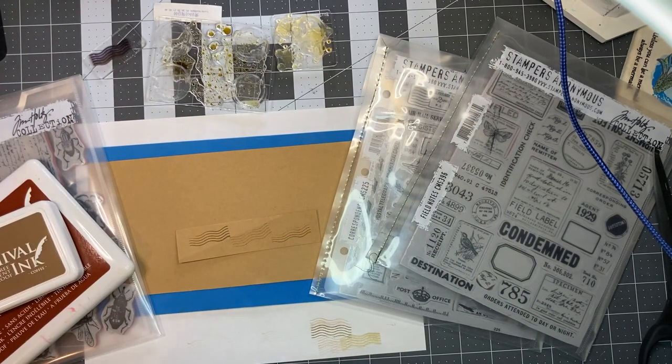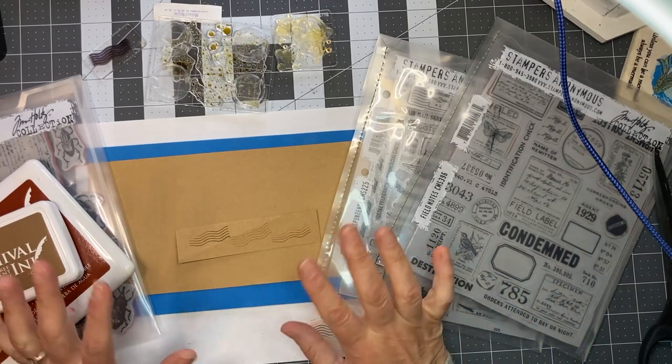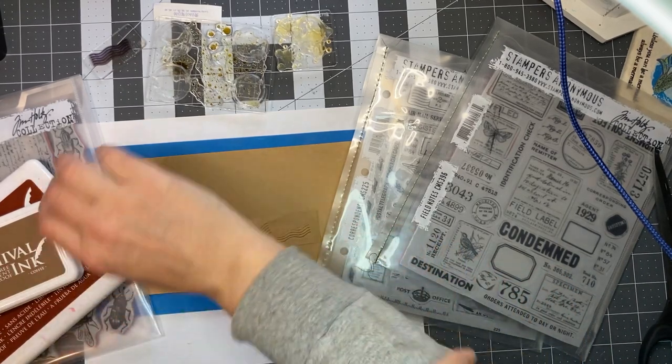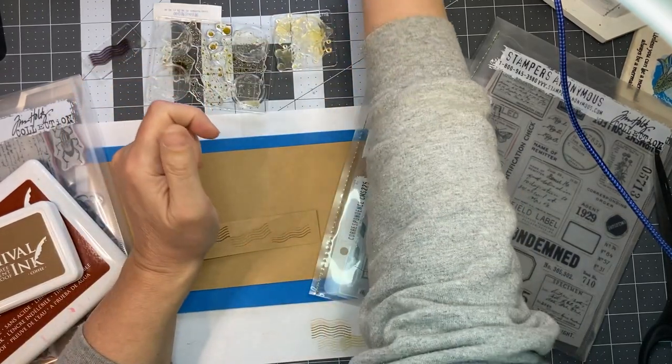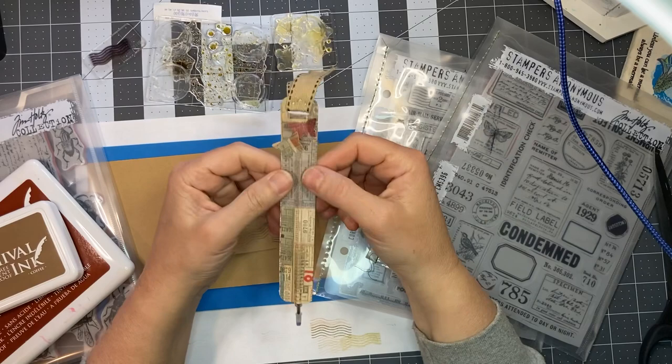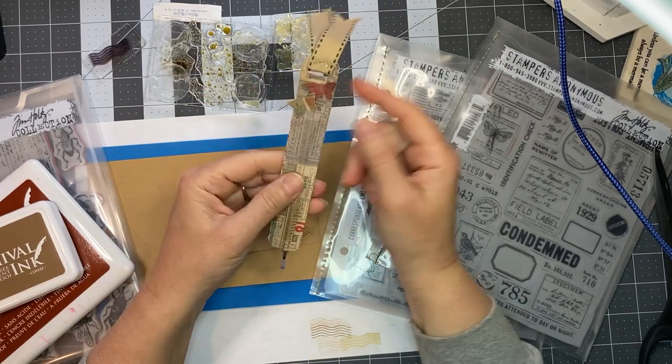Hello everybody! I am back to do a quick little craft with me. I am doing a swap — it's three small items and I've already made two of them. I made a flat pen and I have a tutorial on how I make flat pens, and I will link that below.